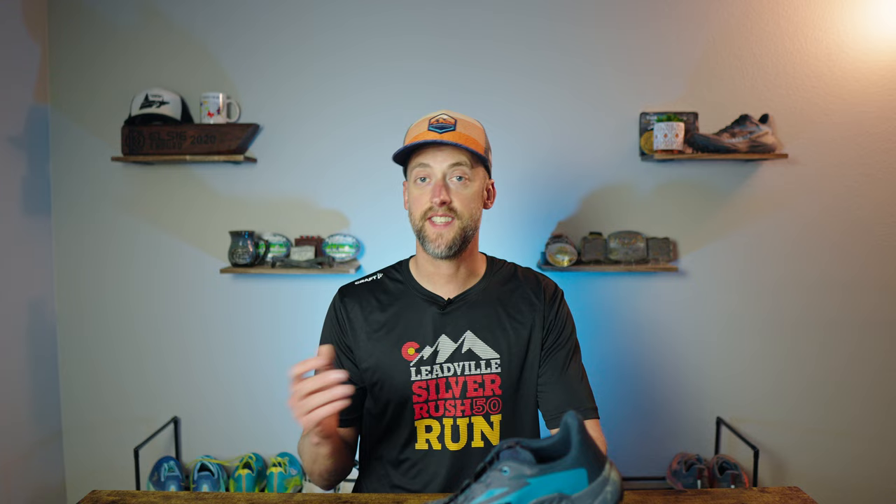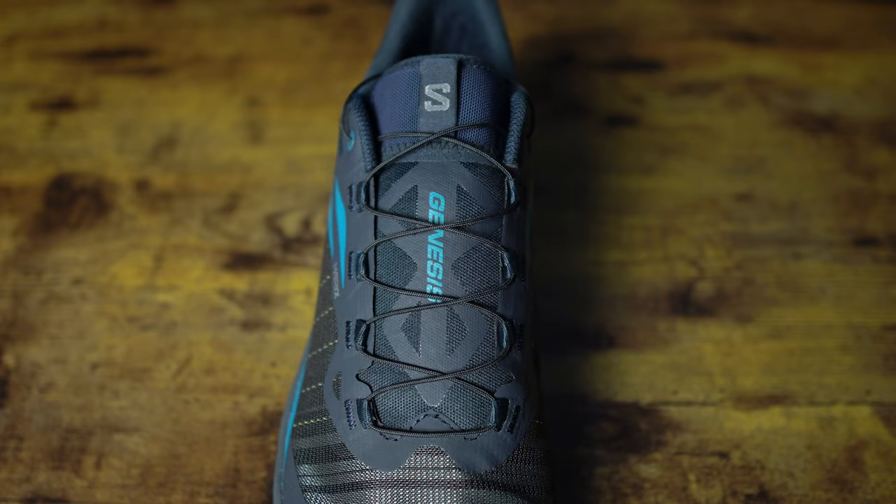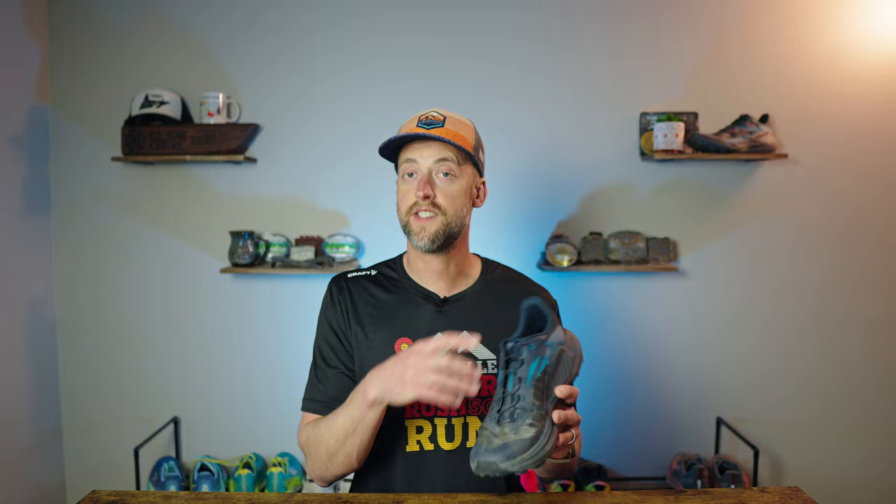The toe box is adequate for my average to narrow foot. Keep in mind this is Salomon's standard width, so if you have a wider forefoot this may not work for you, and these are unfortunately not offered in a wide. At the front of the toe box there's a nice toe bumper to help protect your toes on rocky trails. Moving up to the medial arch, no issue for me, though wider-footed runners may experience some pinching. The tongue is pretty thin but has adequate padding — I've had no discomfort issues with the quick-lace system. There's also a lace garage at the top to store excess lace, which works really well, and the tongue is gusseted on both sides so it won't migrate around.